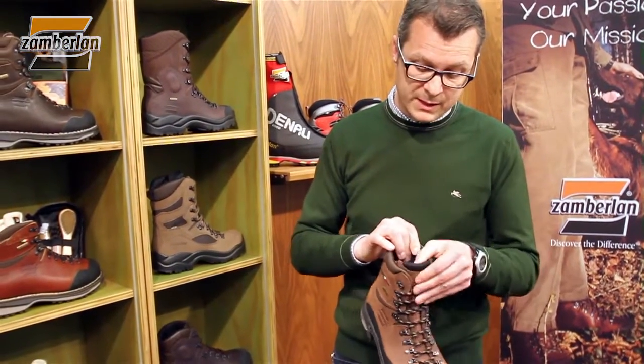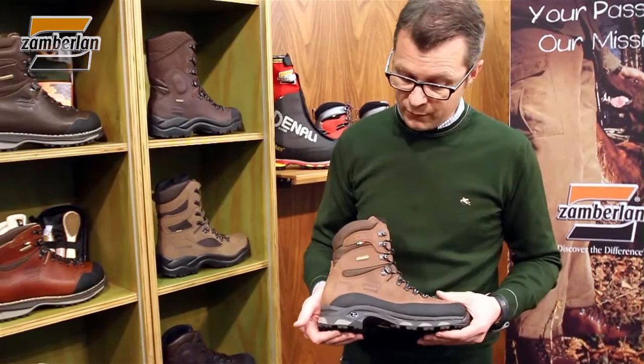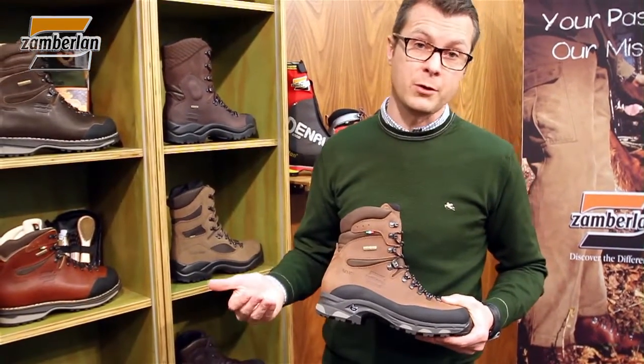Moreover, on this specific model you have an additional insulation material made with Duratherma, that allows this product to be worn even in very cold conditions.